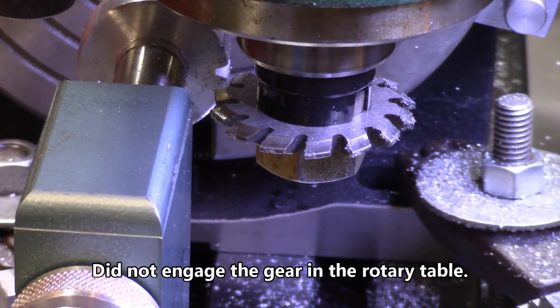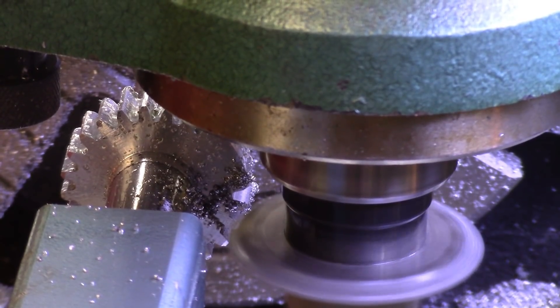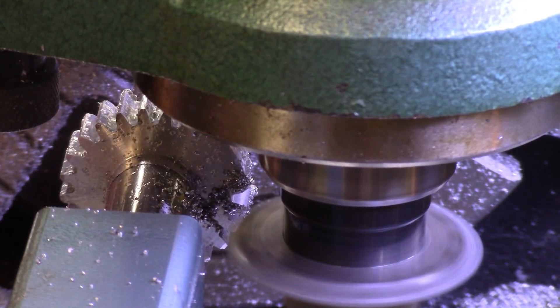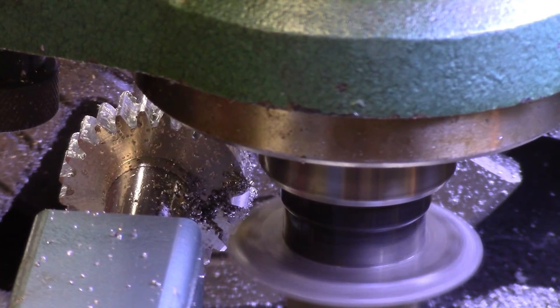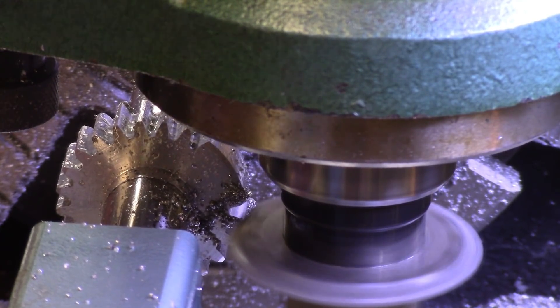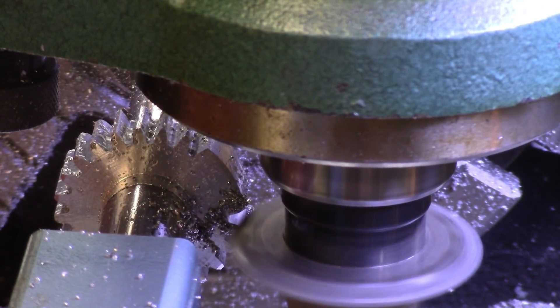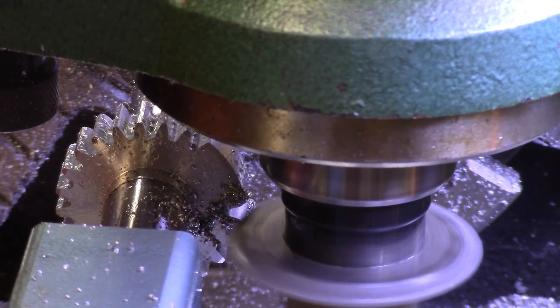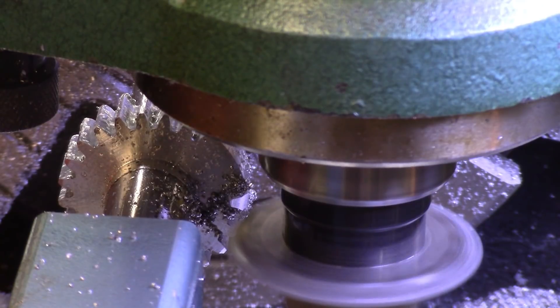I should have made a dry run — for some reason I'm not actually turning the table, so I've got to figure out what I did wrong. All right, I'm down to about the last couple of teeth. Forgot to adjust the table.